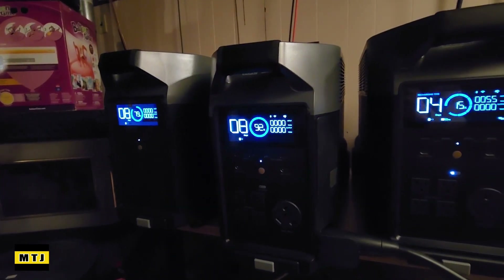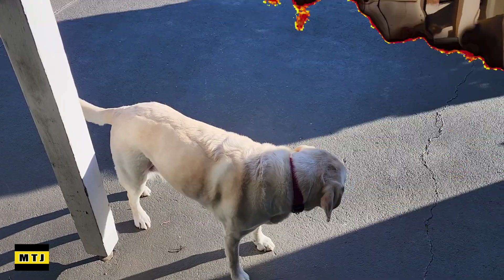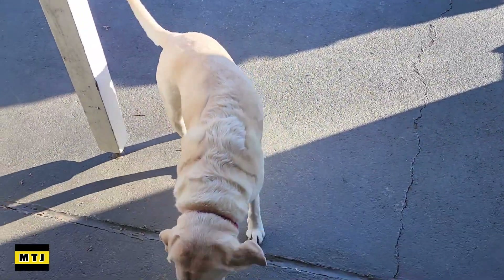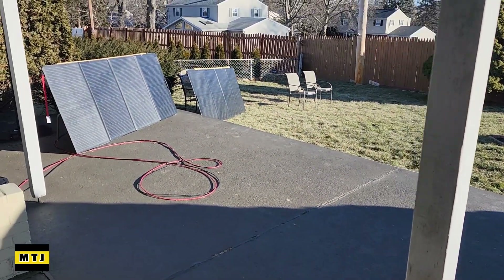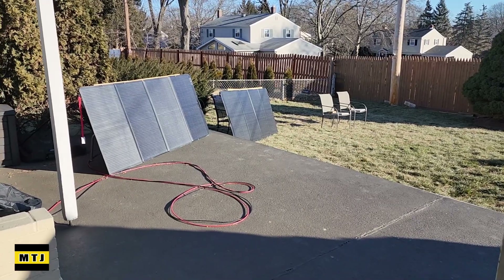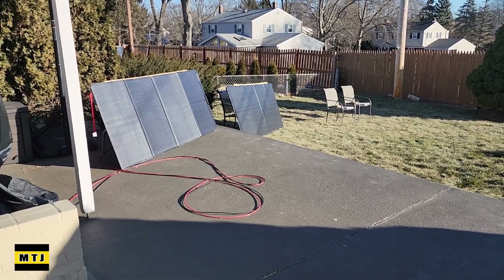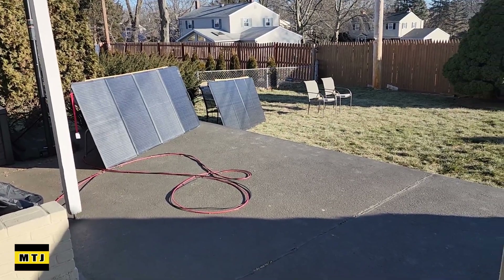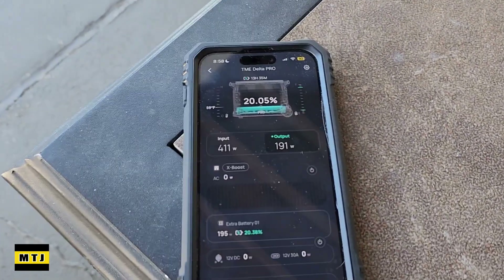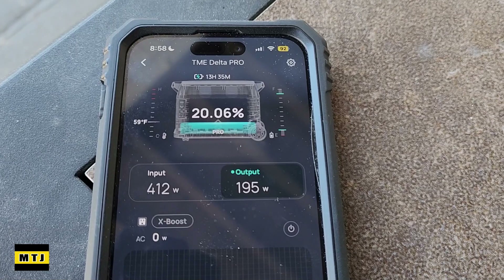We still have our other two batteries mostly full. We don't really fill these to 100% — we go to 90% at most, and we don't go below 10% on these batteries. These are lithium-iron phosphate batteries. Good morning — I'm out here with Brooklyn, my yellow lab, and we are recharging via solar. Yesterday we went down to about 15% on that set of batteries, so we want to bring those back up to around 90%. They are lithium-iron phosphate batteries, and we're getting 400 watts of solar this morning.